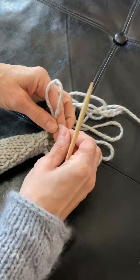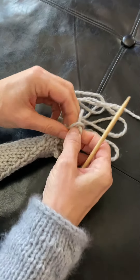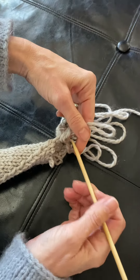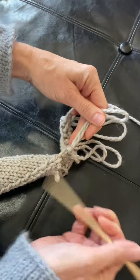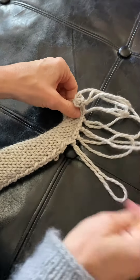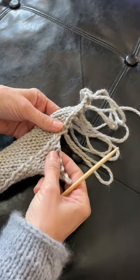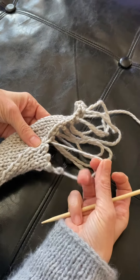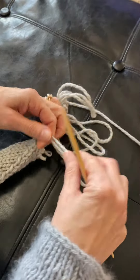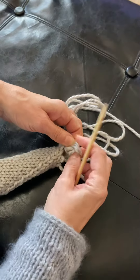Here you can see I'm pulling, unraveling until it stops, and then I just tie a knot. I use a little needle to pull it tight to the work. I'm going to show you one more time — you can see where it wants to unravel, you just pull it until it stops. Then you have a big loop, and you just tie a knot close to the work.